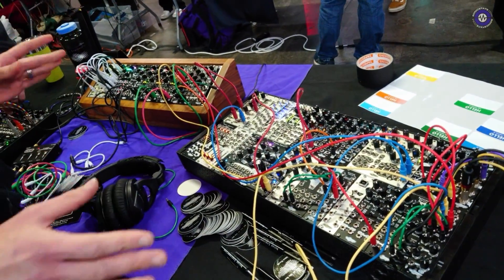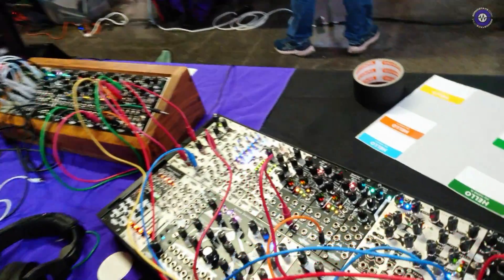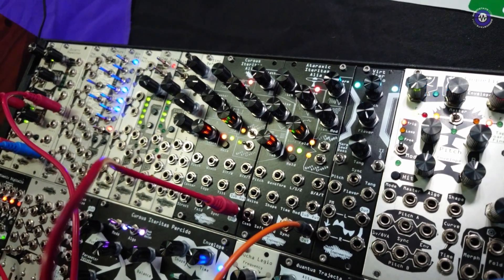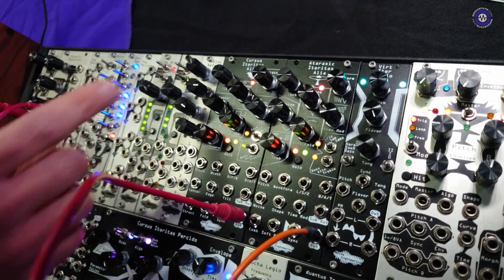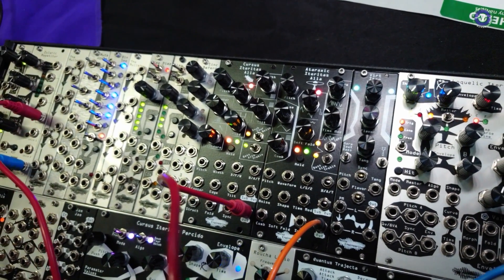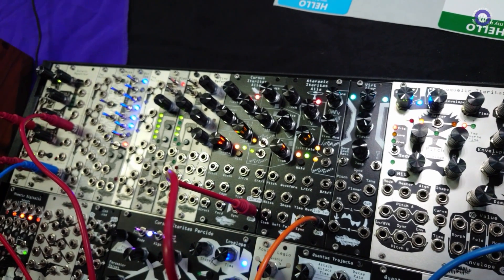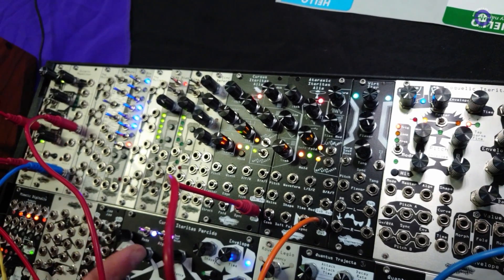We have a few cases full of a whole bunch of stuff, so I'm just going to give a quick overview of the newer things. Earlier this year, due to a part being discontinued, we had to redo our entire oscillator line. We now have the Alia series, and on that platform we have our four classic oscillators: Similus Ateritas, Manus Ateritas, Cursus Ateritas, and Ataraxic Ateritas are all on there.